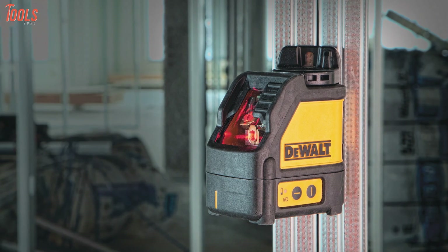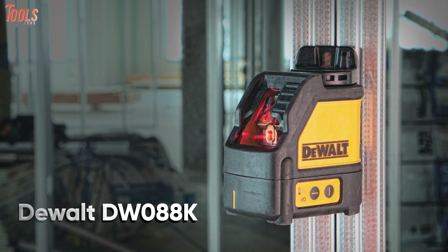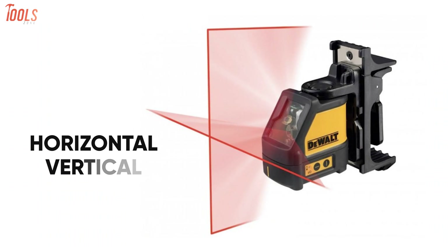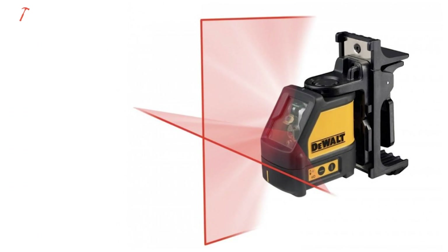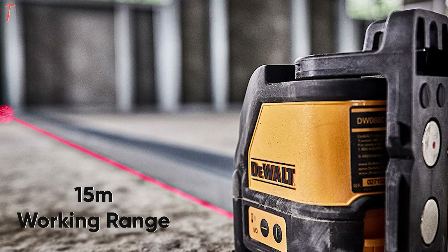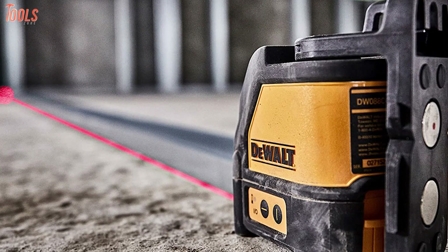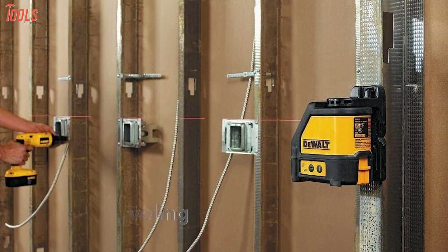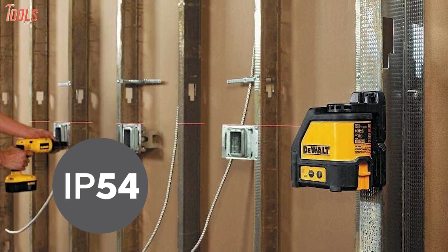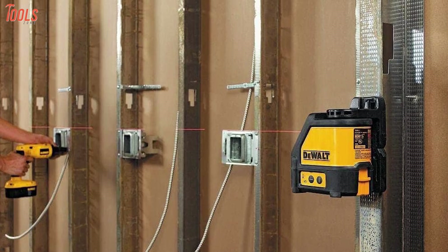On the other hand, we have the DeWalt DW088K red laser level that projects horizontal, vertical and cross lines with an accuracy of 0.3 millimeters per meter. Also, it has a 15 meter working range, while the pulse mode lets you increase the range up to 50 meters. With a self-leveling capacity of up to 4 degrees, this red laser level with an IP54 rating will make your indoor leveling tasks easier than ever.